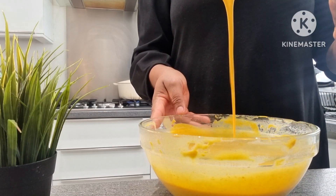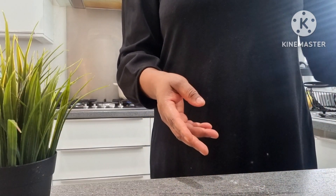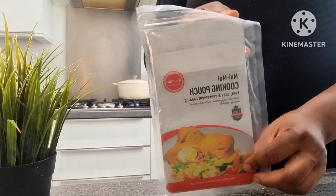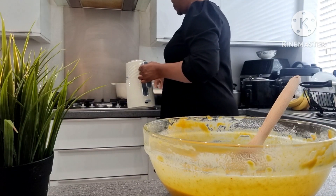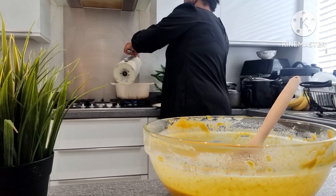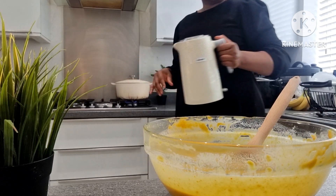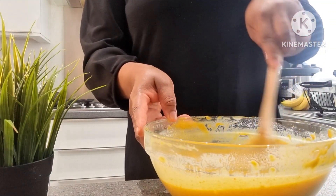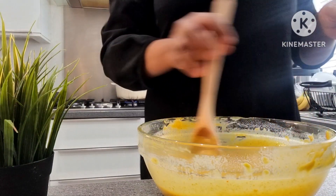This is a moi moi pouch I got from Amazon. The next thing I did was add hot water into a pan — it has to be boiling water. So I poured hot water into the pot and came back to continue stirring the batter.